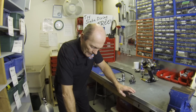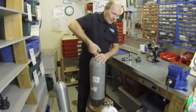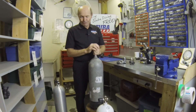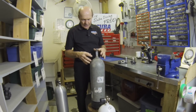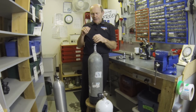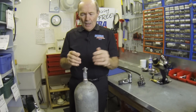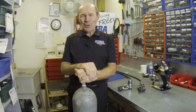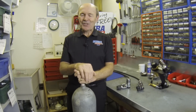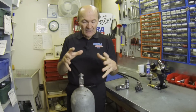The very first steel tank — the one that was the standard for many years before aluminum — was the standard 72 cubic foot tank. You can see it's a little smaller in diameter and a little shorter than the aluminum 80. This was the standard tank from the 50s to the 80s — over 30 years. Ask any diver who's been diving more than 25 or 30 years about his steel 72 and he'll smile and reminisce. They were great tanks, a lot of fun.